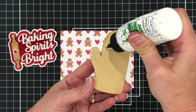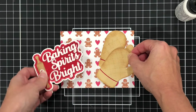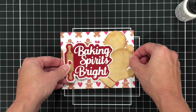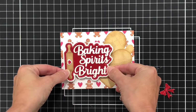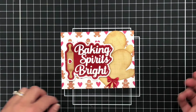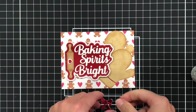I'm going to go ahead and add both of these oven mitts to my card. I'll add the Baking Spirits Bright on the right side. I used the gingerbread pattern paper from the scrapbook.com gingerbread paper pad, which I think goes perfectly with this design. I did pop up the Baking Spirits Bright with some foam so that it pops up a little bit and gives more dimension to the card.